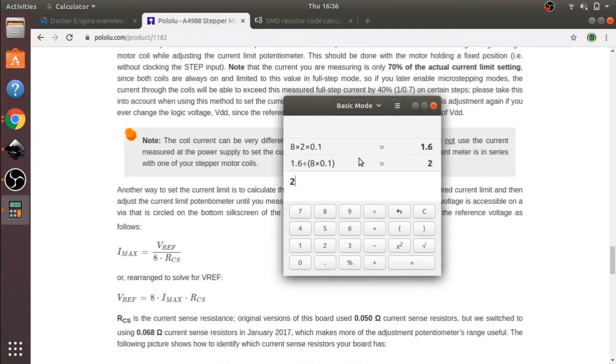I've double-checked my working using the rearranged formula: 1.6 divided by (8 × 0.1) comes out as 2 amps, confirming the calculation is correct. It's worth double-checking just in case you've gone wrong. So 1.6 volts is what I'll be looking for on my voltmeter when I probe the potentiometer on the stepper driver.